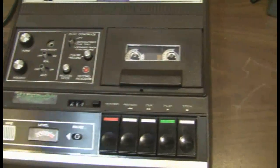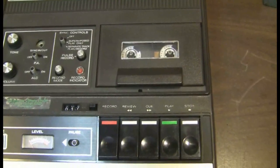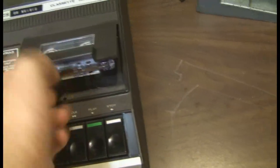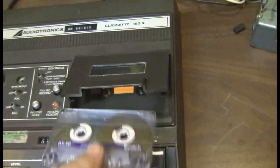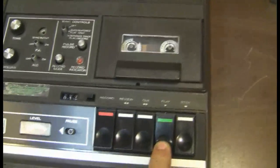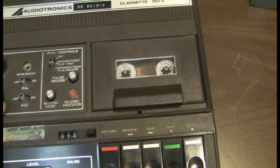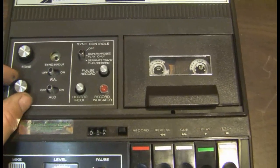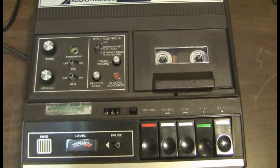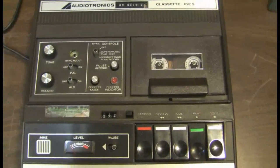So it turns out this is a mono track recorder with a head on both sides of the tape, so to speak. So if you flip the tape over, you should be able to hear those beeps. There's one. So that's the sync record beeps on the other side of the tape. If you're using that feature, you can only use the tape in one direction.